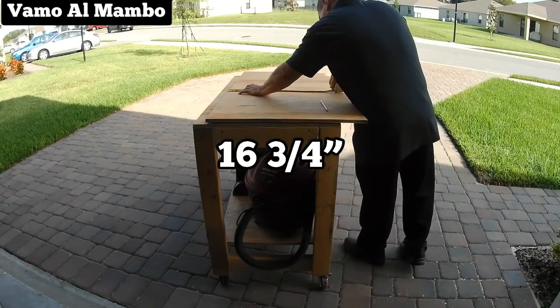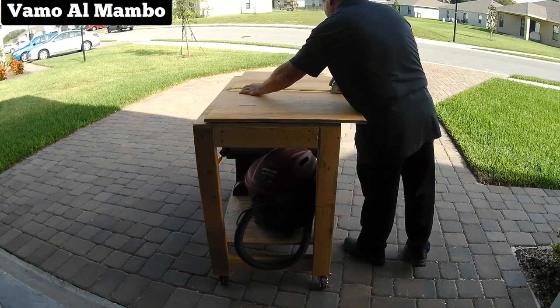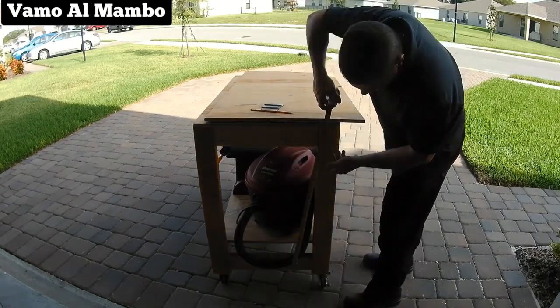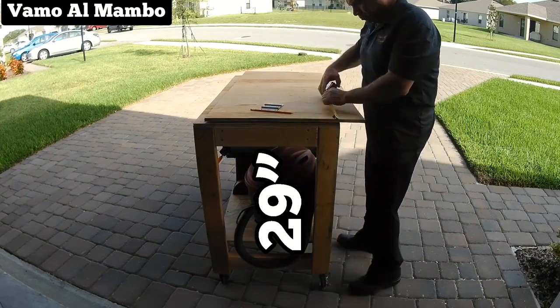Mida el ancho entre los dos por cuatro. Mida también el largo de la base.